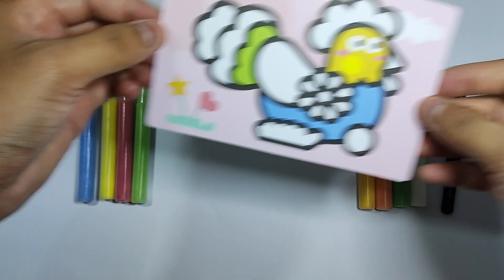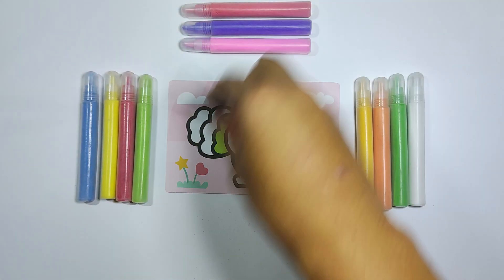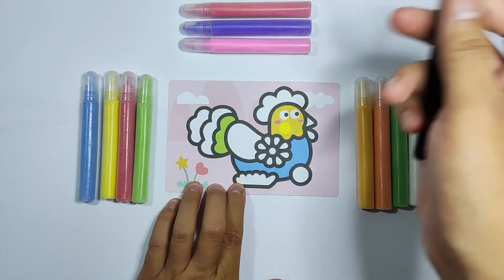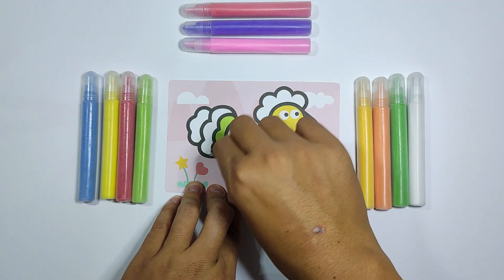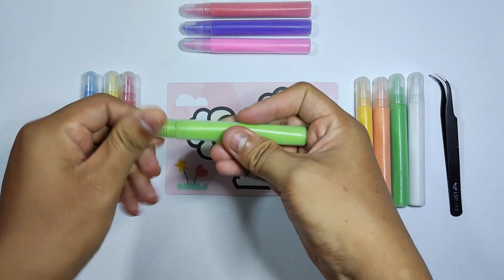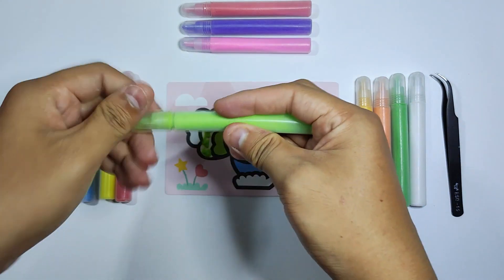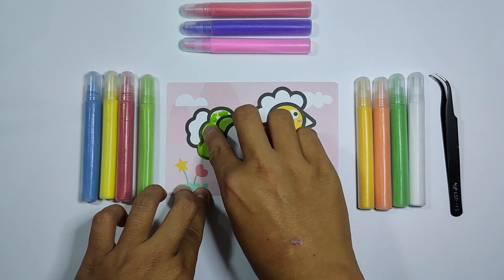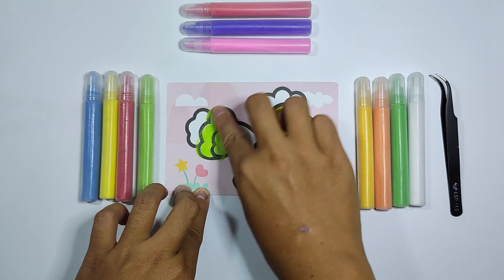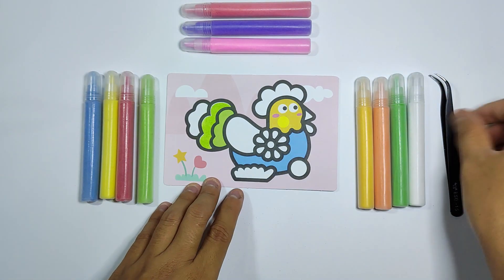There is a lot of fun with these kinds of toys. I think it's fun.